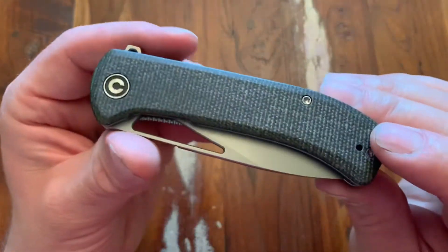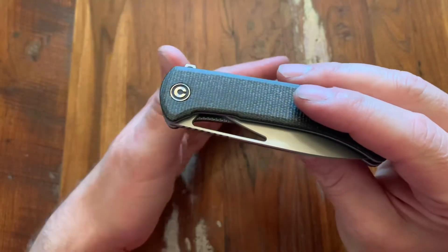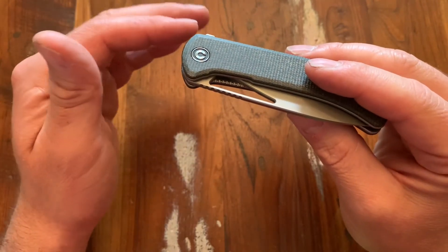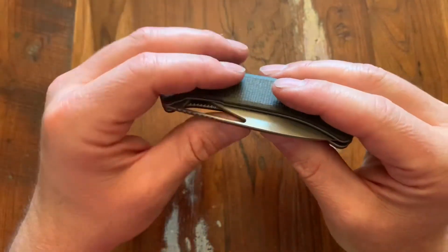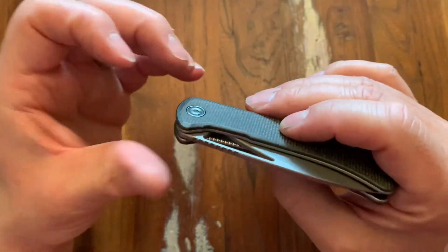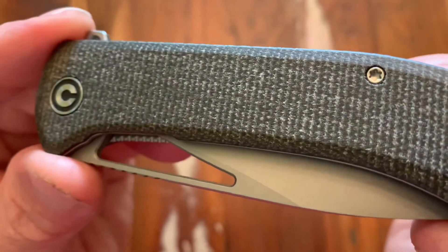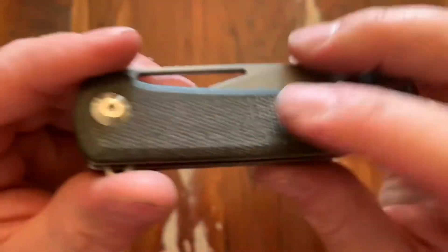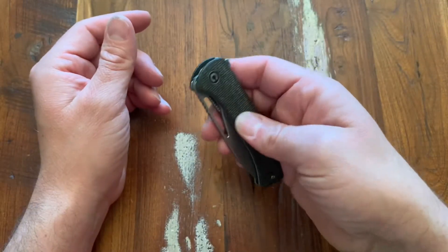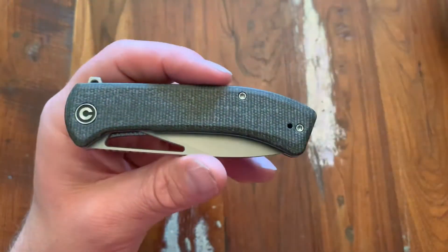Micarta on here, and I want to talk about the micarta a bit — it's something I'm a little newer to. G10 is G10, it all feels the same to me. Some feel a little chalky, FRN all feels the same, GFN all feels the same. But micarta can be quite drastically different. This one feels durable like G10, but you still get those different colors from the woven fibers — super cool. It's going to pick up oils from your hand and sort of change colors, and you can feel that texturing when you rub your hand across it, giving you a little bit of grippiness. I think this is micarta done correctly.